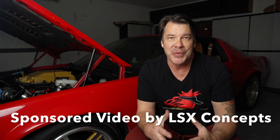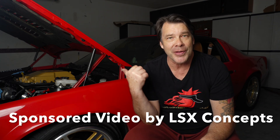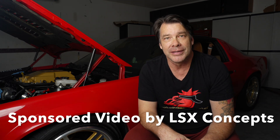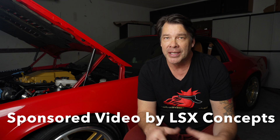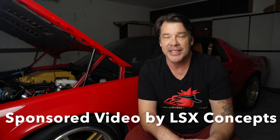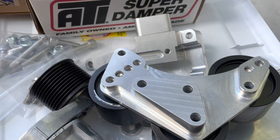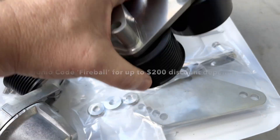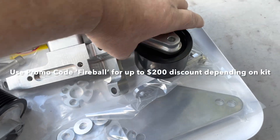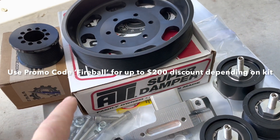Welcome to the Fireball Mullet YouTube channel. In today's video we're gonna be tearing all the front accessories off the car - the blower, the alternator, the water pump, high mount AC, all that's coming out. At the end of the video I'm gonna tell you why I'm switching to the LSX Concepts. They have a new 2650 flex drive that has a dedicated 10 rib belt, so that's gonna be super cool.